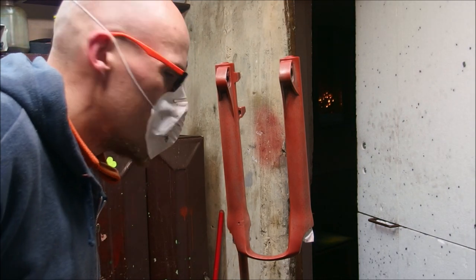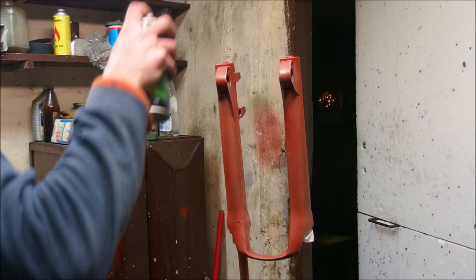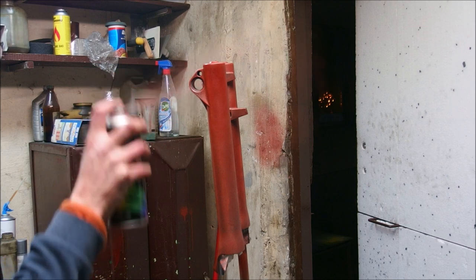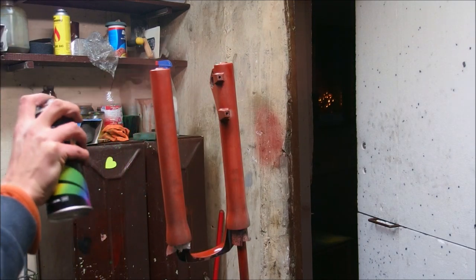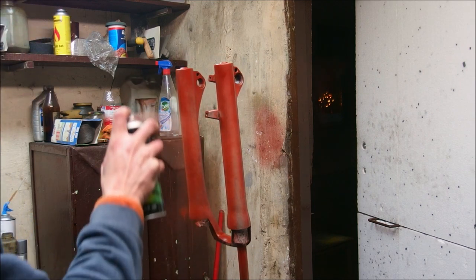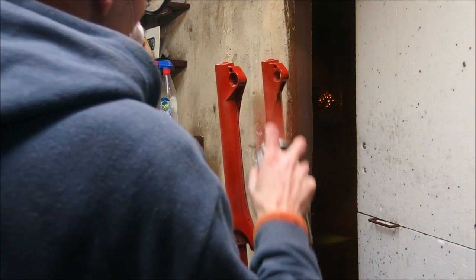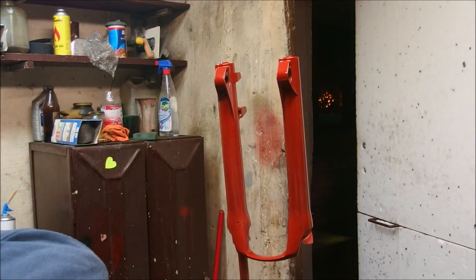I remembered something very crucial — breathing in paint isn't really healthy. Alright, layer 2. You know, Banksy can paint something awesome allegedly using spray paint, so I possibly should be able to learn to do it as well. It's not impossible — it just needs special technique.